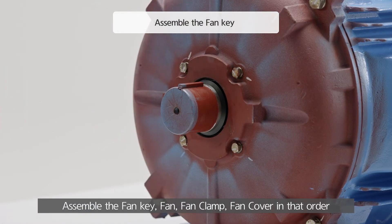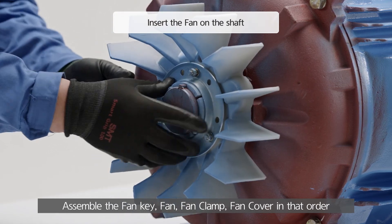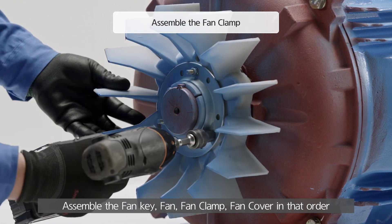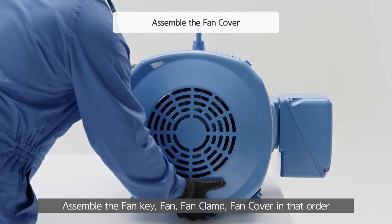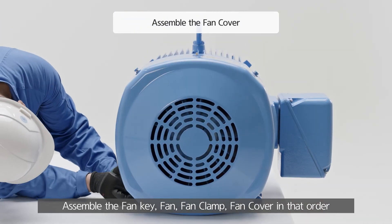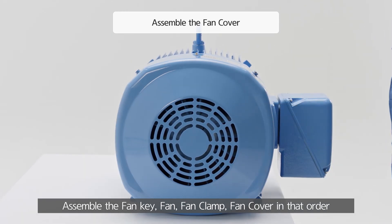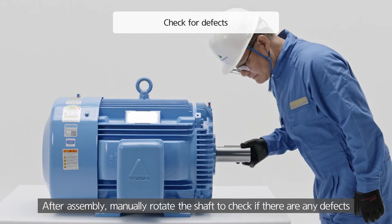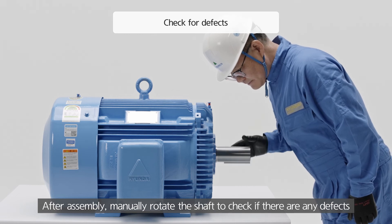Assemble the fan key, fan, fan clamp, and fan cover in that order. After assembly, manually rotate the shaft to check if there are any defects.